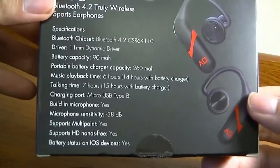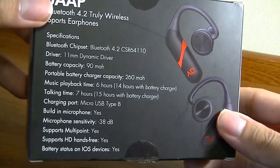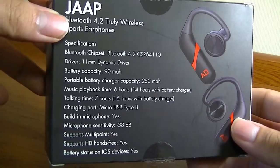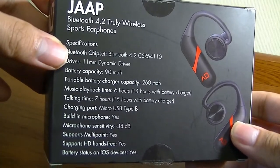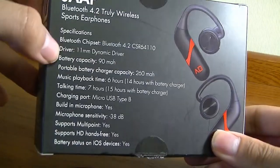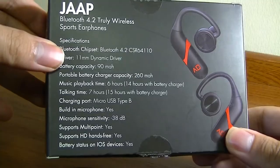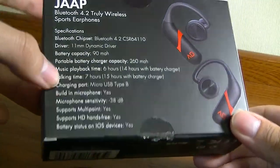On the back you can see it connects via Bluetooth — the packaging initially reads 4.1, but it's actually using Bluetooth version 4.2. It has 11 millimeter dynamic drivers, charges up in under two hours, and gives you pretty impressive battery performance.